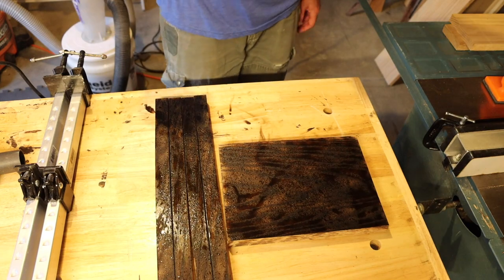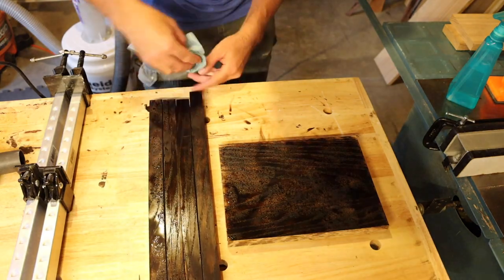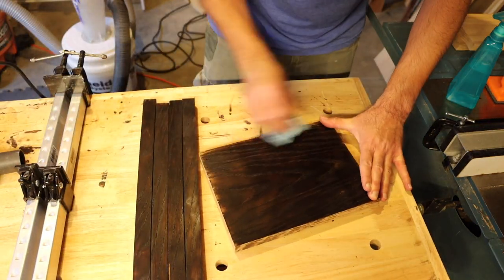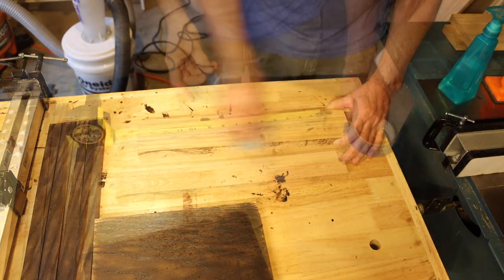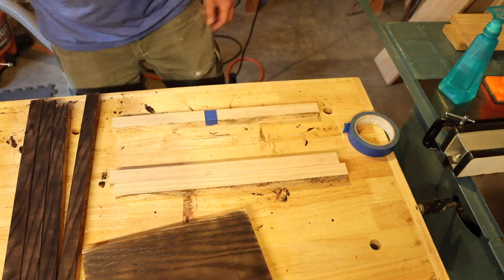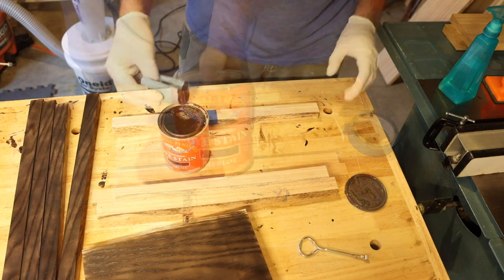Now back inside I'm just going to spray this down with some water. Since I'm using a water-based stain and finish, spraying it down is going to raise the grain and I think it ended up giving it an interesting look. I did that with the white stripes also, and now I am doing the red and blue stripe here.